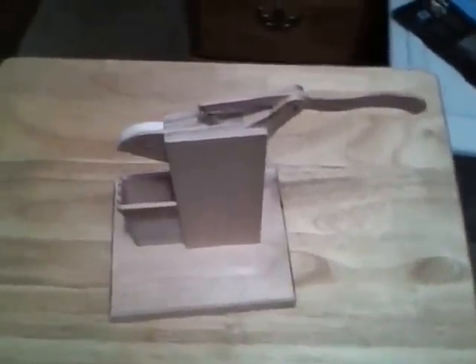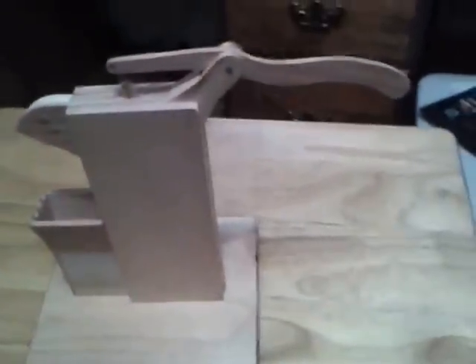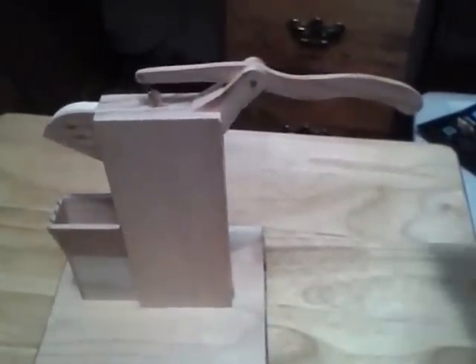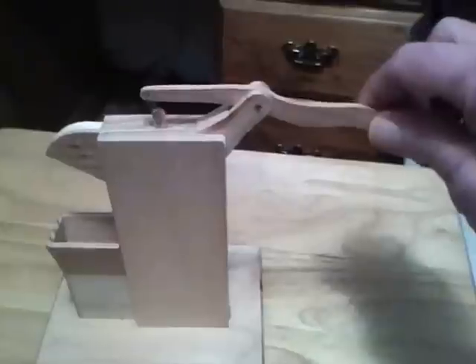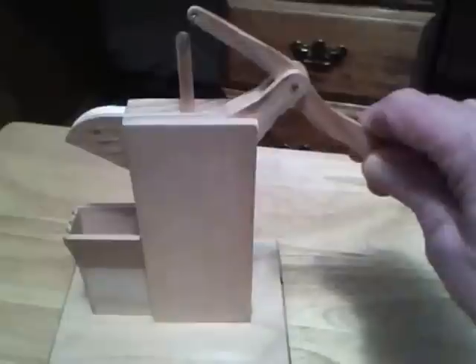Here's a neat little item I built. This is a nickel pump, and what it does is when you push the handle down, it pumps nickels.